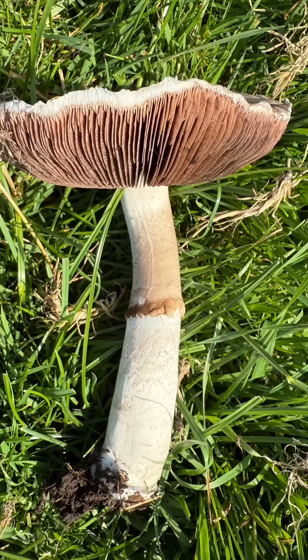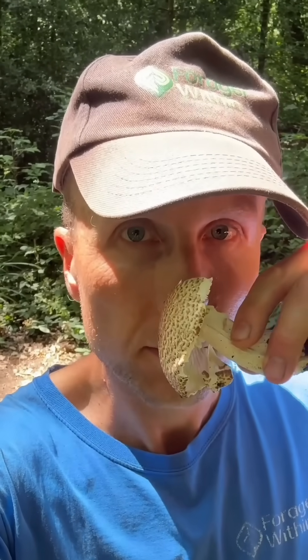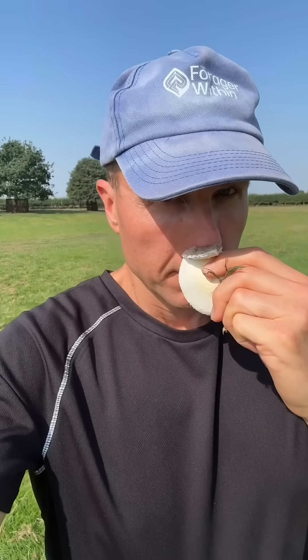Agaricus mushrooms all have fairly distinct smells. If it's an edible one, it will smell of either mushroom, almond, aniseed or just a pleasantly sweet smell. If it's a toxic Agaricus, then it will smell unpleasant, chemically — a bit like Indian ink or phenol.